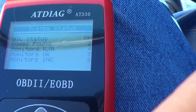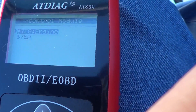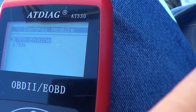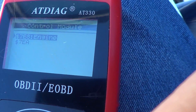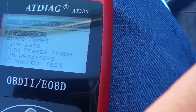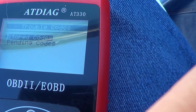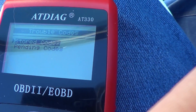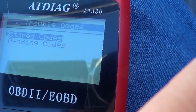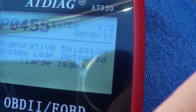All right, so all that stuff is on. I'm going to go ahead and hit enter for the engine test — enter, read codes, stored codes. And the first error message pops up there.